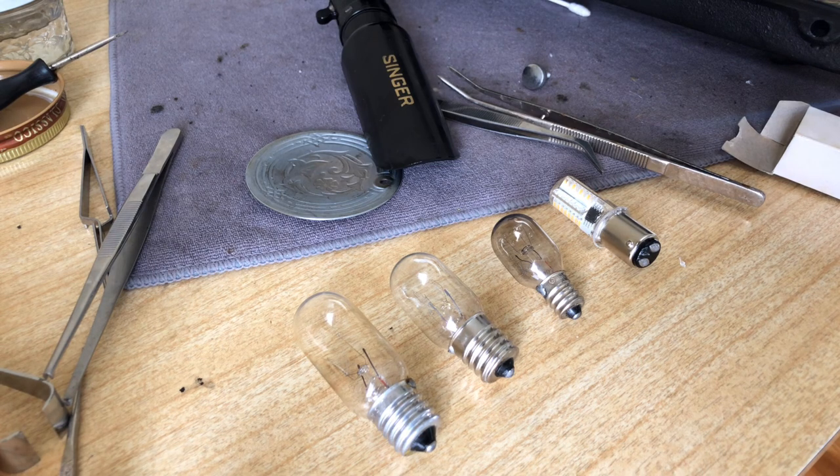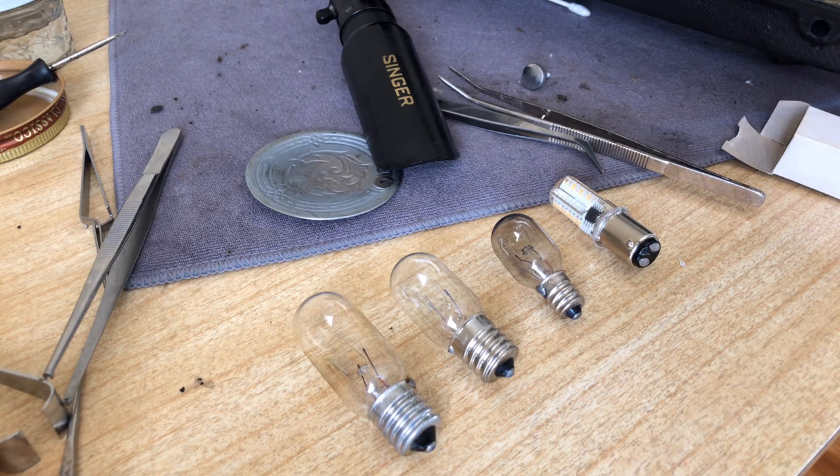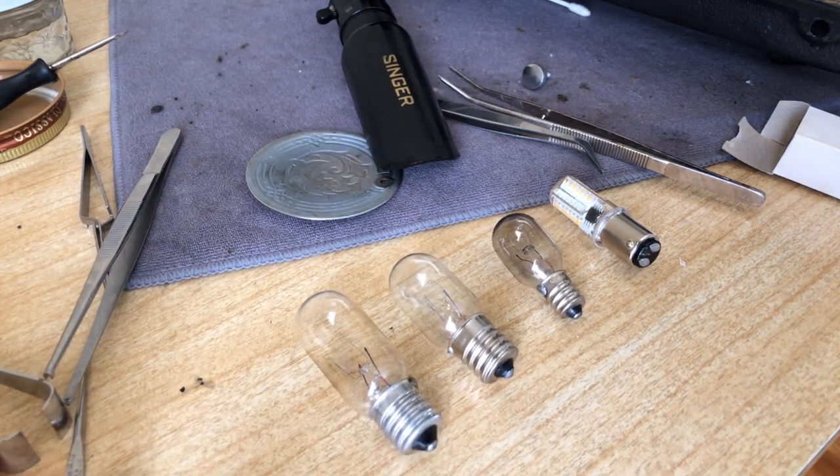Light bulb standards or specifications for sewing machines did not change a tremendous amount during the vintage era. The vintage era technically goes all the way back to the first sewing machines, but for our purposes we really want to talk about sewing machines that were built or electrified from the 1920s up through the early 70s — the last of the great vintage machines.